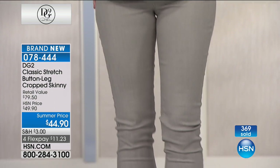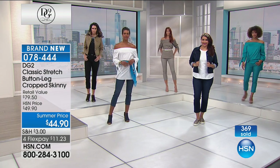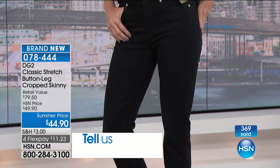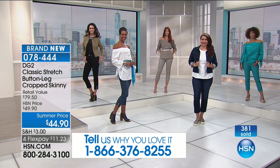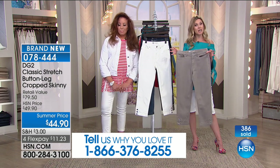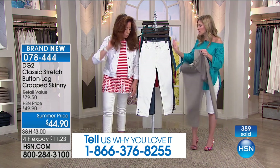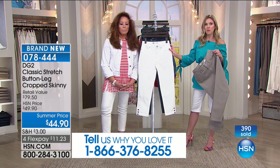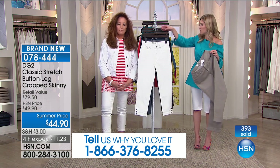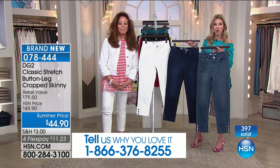Everyone who calls in always says 'I can't wear my daughter's or granddaughter's jeans but Diane, you've gotten me back into my denim.' The testimonial line is on the bottom of your screen: 1-866-376-8255. Give us a call. I really want to say get the white because it's not going to be see-through — you're going to be able to move and really enjoy life. We also have it in the midtone, indigo, black, taupe, and teal.